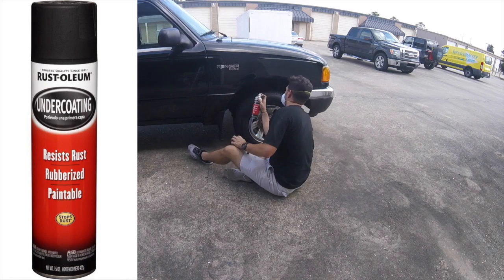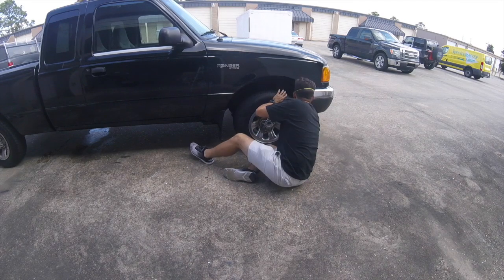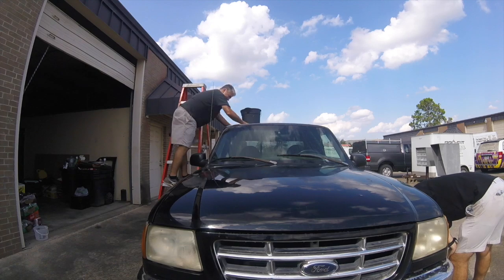What you guys are looking at now is I'm doing a little bit of undercoating on the Ford Ranger. On all of the cars that I get, typically the older ones, I like to do undercoating. Really all of them though — if you blacken out the wheel wells, it just makes it look a lot better. That's something that I like to do on all the Ford Rangers.